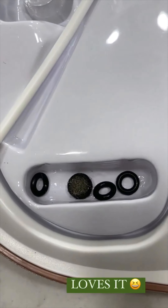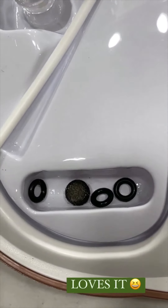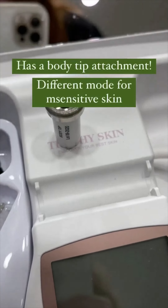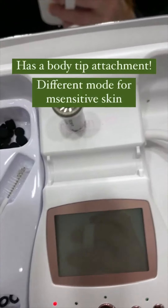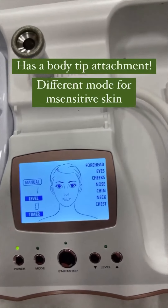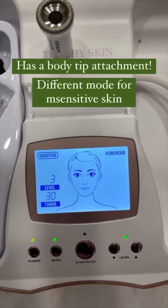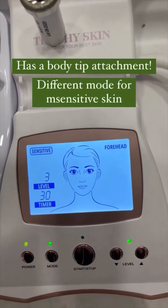There's a cute little dirty filter. Whenever I get a really good dirty one I always keep it so I can show Mike — he loves it. This one is actually a body attachment so you can use it on your neck, shoulders, or have somebody go after your back. You just turn it on and you can do different modes. If you have sensitive skin, there's a setting for that.